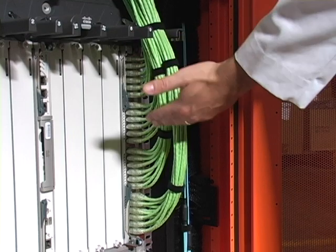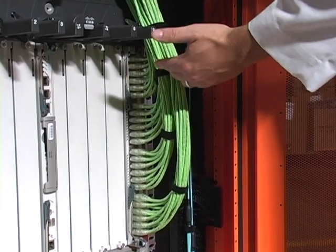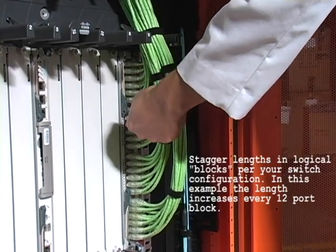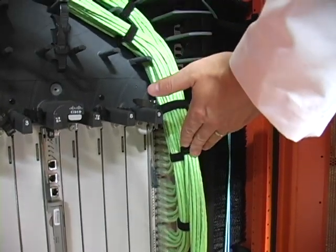Next is the staggering — this is key. If your staggering is close, the cable will dress neatly and uniformly. As you can see here, as you go down, the cables get a little bit longer. So once we've determined this stagger, then we move up to the patch panel.